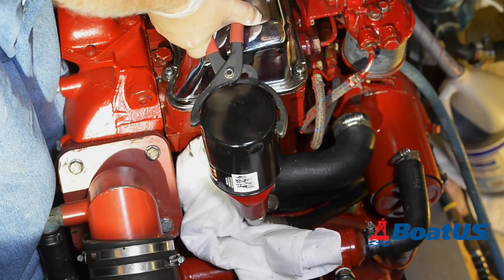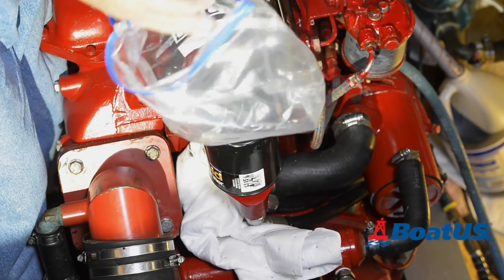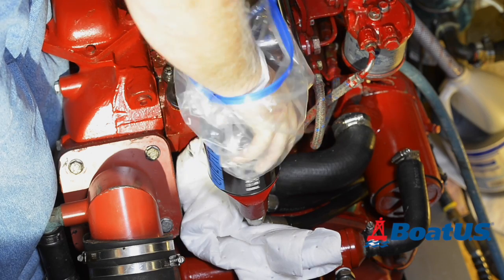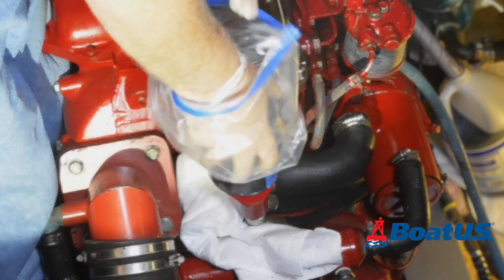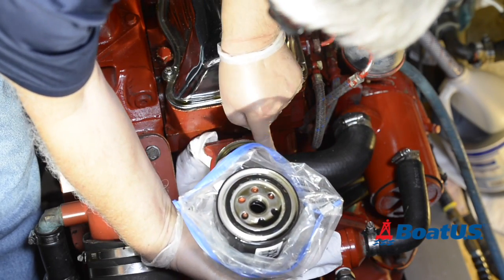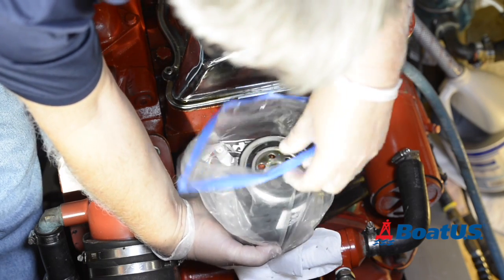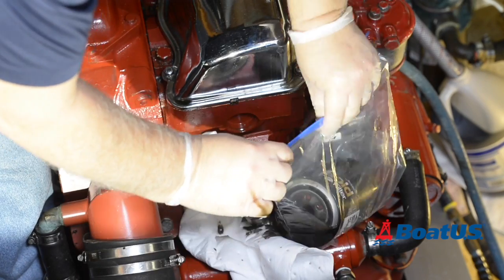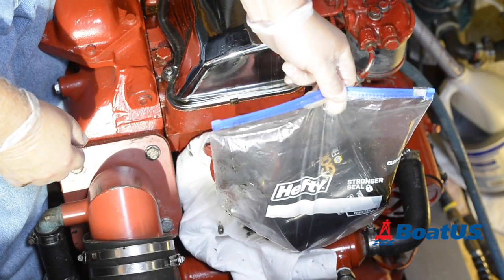After using a filter wrench to loosen the filter, get a ziplock bag and put it over the filter, then continue to undo it by hand. Make sure you've got sufficient oil absorbent pads below it. After you've removed the filter, make sure that the sealing ring comes off with it. With the bag turned the right way round and the oil filter inside, zip it up to contain any spills, then dispose of it properly.